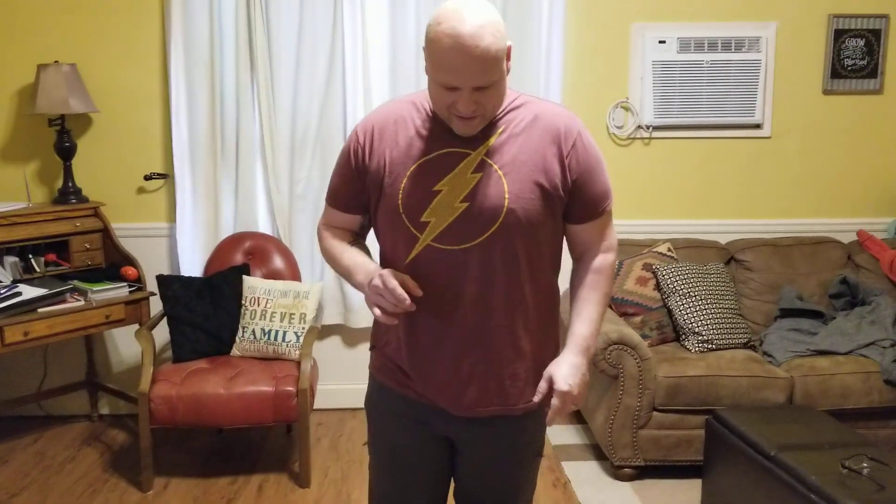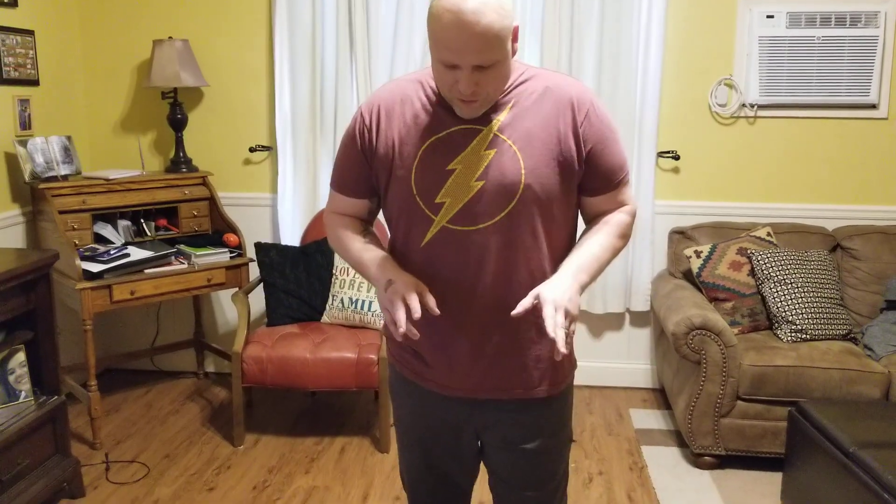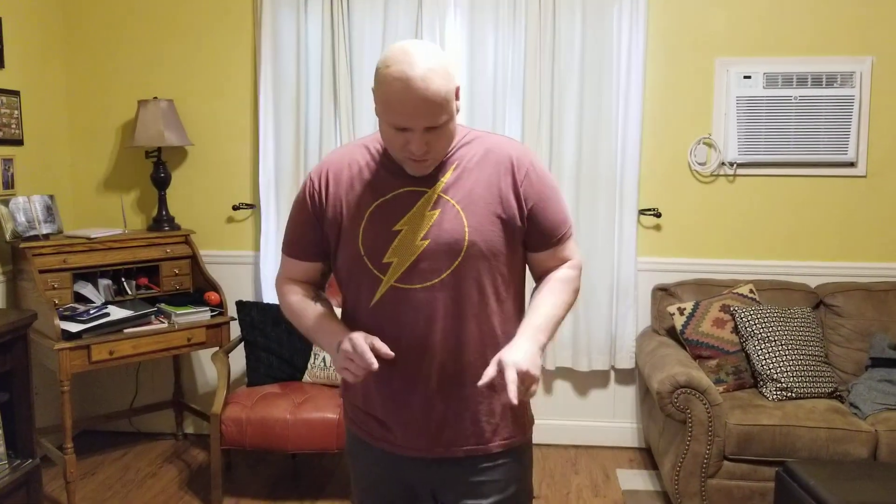I just wanted to do a super quick unboxing video from the St. Louis Reptile Expo we were at today. We got two new animals and I obviously want to get them set up really quick, so I'm just going to show them real quick.